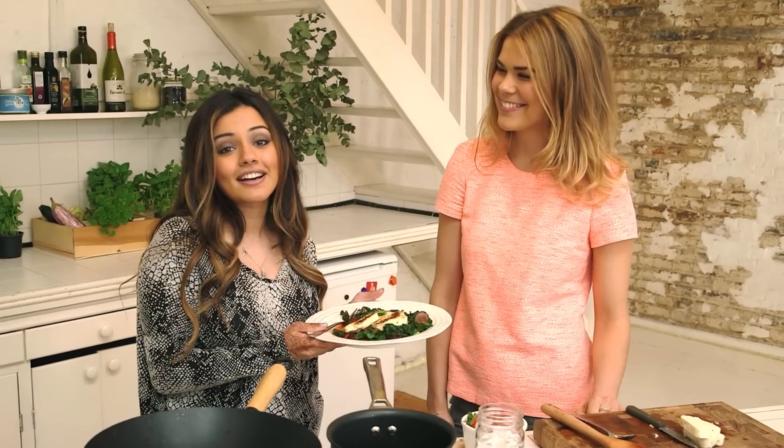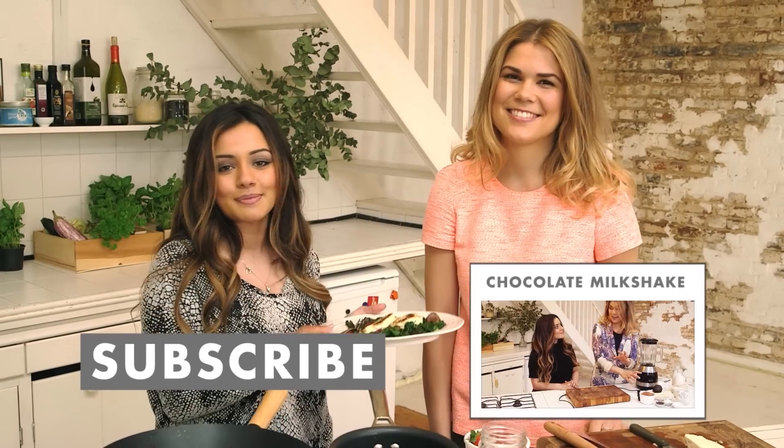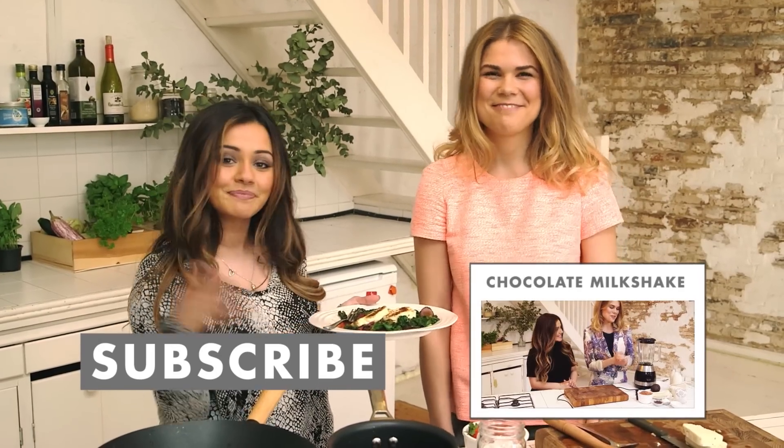Thank you so much for watching, guys. If you'd like to see any more recipes from Madeleine, leave comments below and suggestions of what you'd like to see next. Don't forget to hit that subscribe button as well, and we'll see you all soon. Bye!